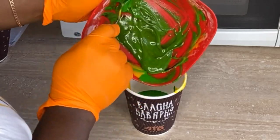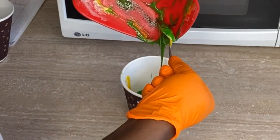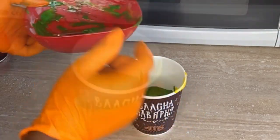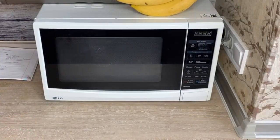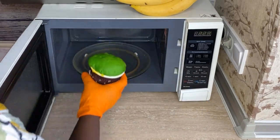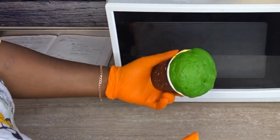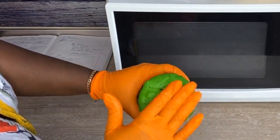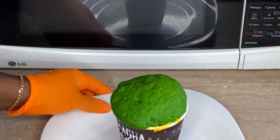Pour everything into your paper cup. You don't need to oil or flour the cup — if it sticks you can just cut it out with scissors. Now open the microwave and put it in for 30 seconds. After 30 seconds, check if it's puffed and bouncy on top. If not, put it back for another 10 seconds, then another 10 seconds if needed, until it is bouncy on top and like foam.